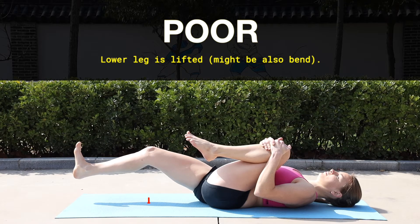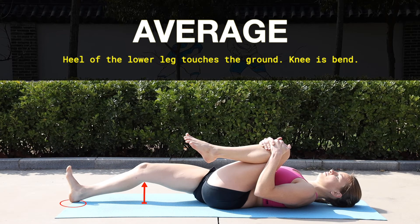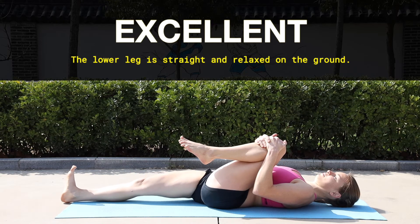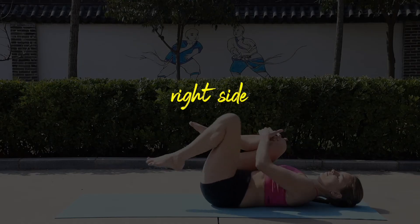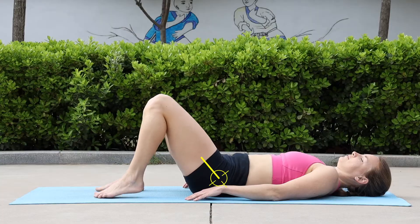A poor score is when your lower leg is lifted and it's difficult to keep it straight. You have an average score when your right heel touches the ground but your knee is still bent. An excellent score is when your lower leg is straight and relaxed on the ground. Remember to perform this exercise on both legs.